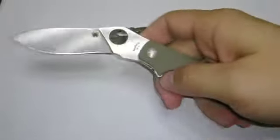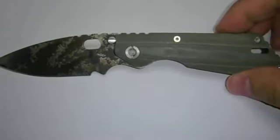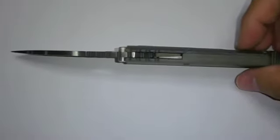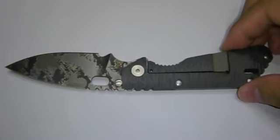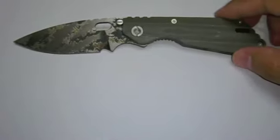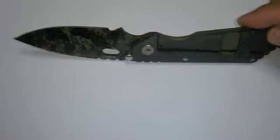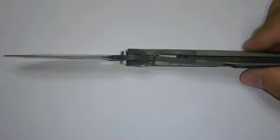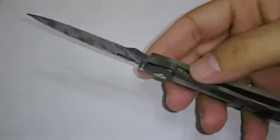Good knife. Good EDC knife. I think it's a must for Strider fans.